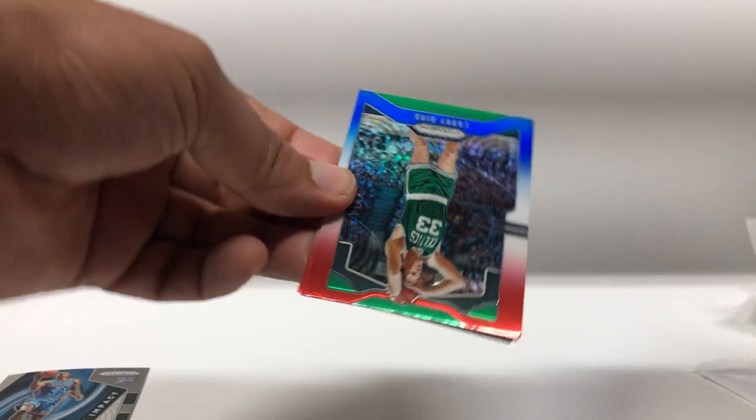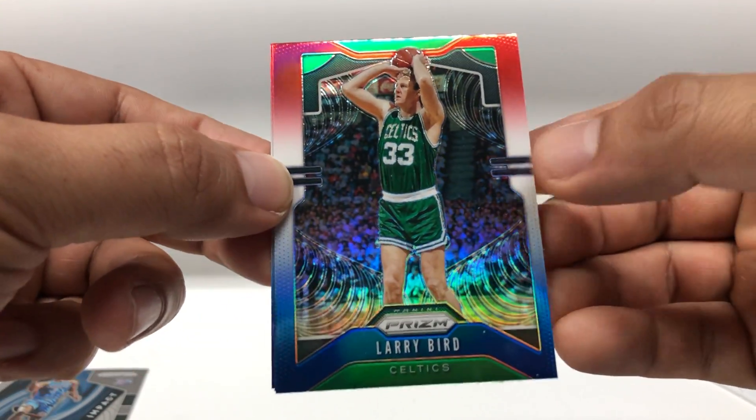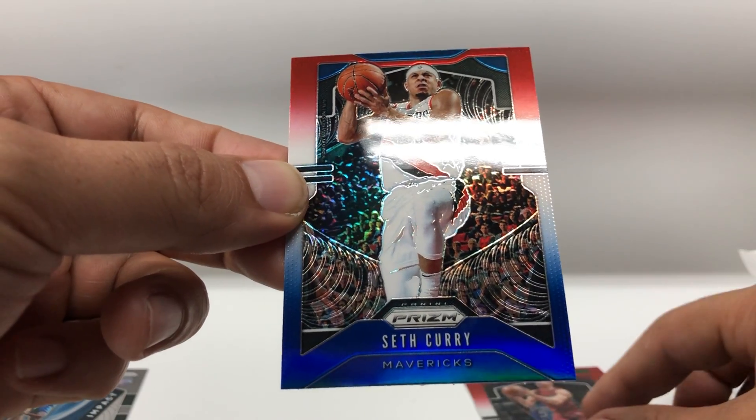So moving on to the red white and blues — starting off with Larry Bird, Goran Dragic, Seth Curry, and the last pack.